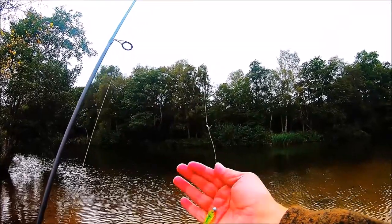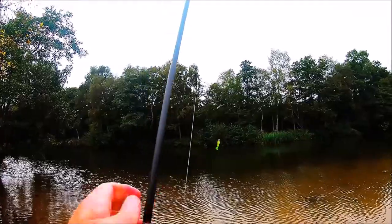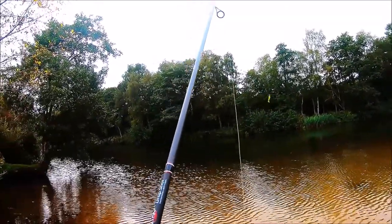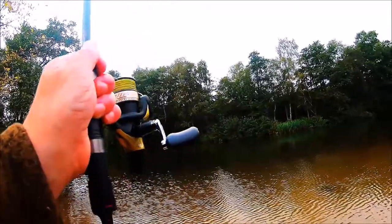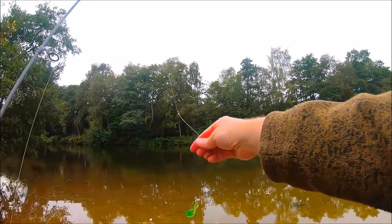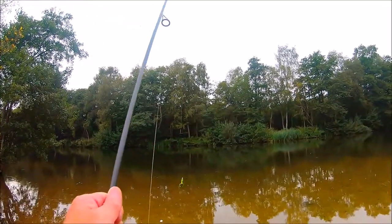As well as trying new lures, I thought changing fishing methods may increase my catch rate too. I have solely been drop shotting for perch, which clearly hasn't worked for me, so I've made the decision to swap over to jigging instead. The only bit of fishing gear I didn't already own but needed for jigging was some jig heads, which is pretty essential.